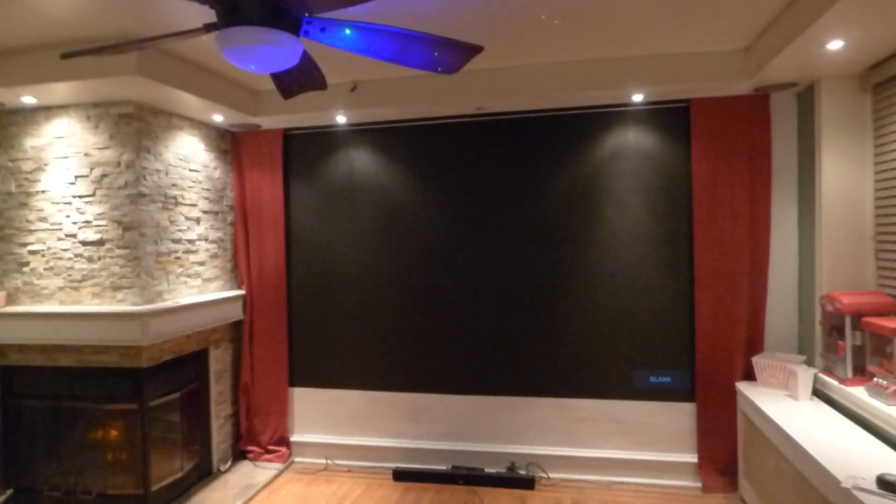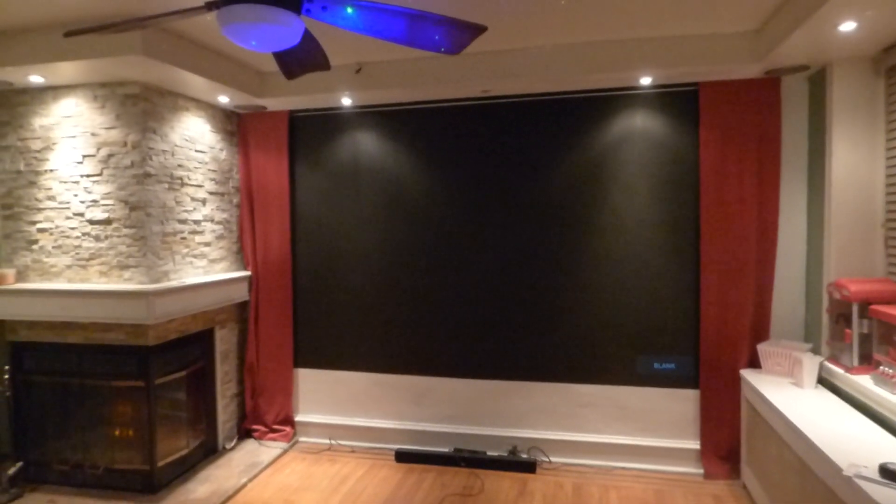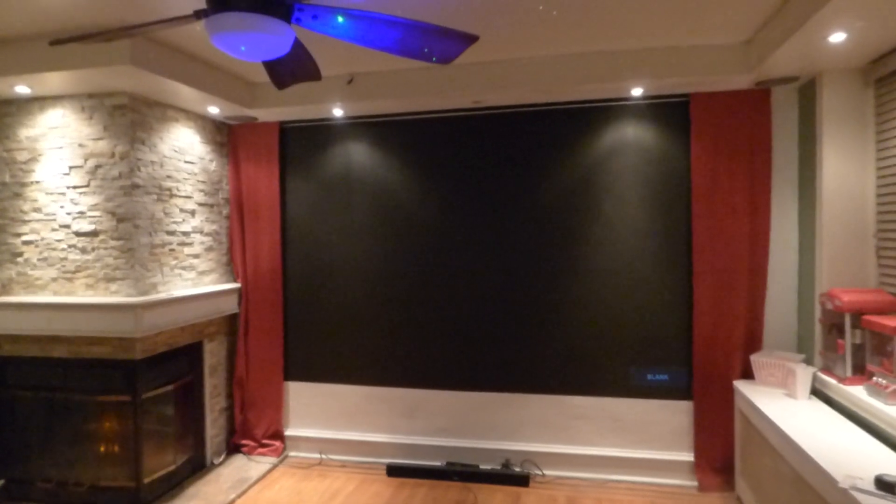How are we doing out there? First things first, my name is Kenneth Berg. I'm the creator of Luminous 4K screen paint using AmiLight Rejection Technology Gain Times 2.